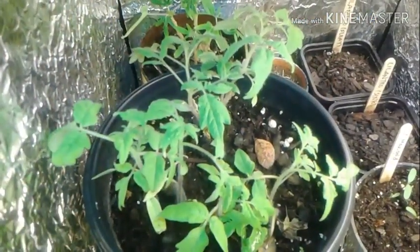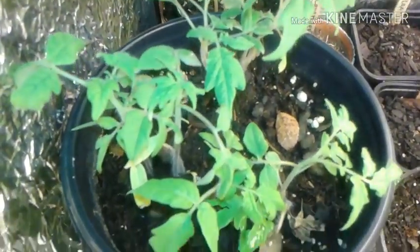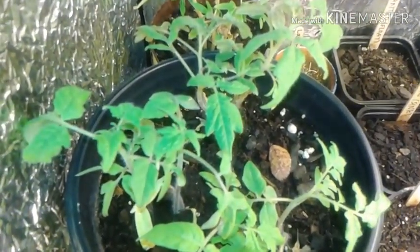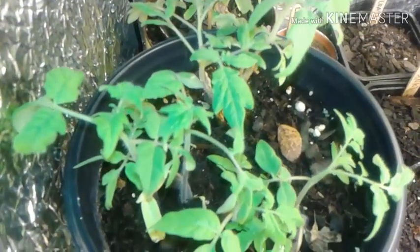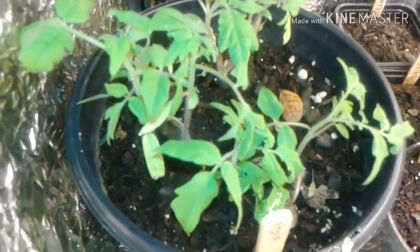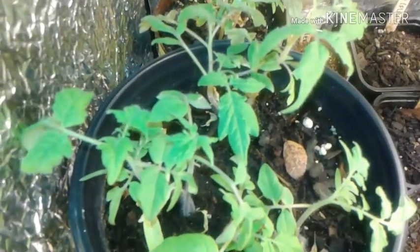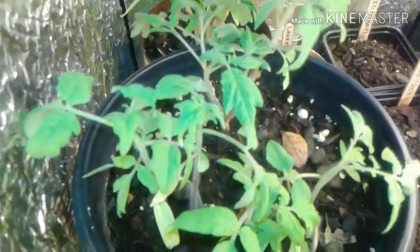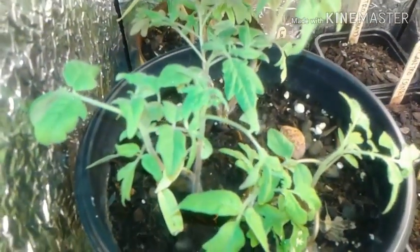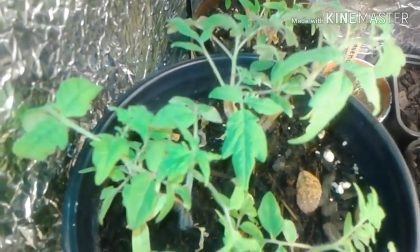Before I let you go, I wanted to update you on my other tomato plants. These are my Roma tomato plants that I started from seed that I got from the Dollar Tree. They are all doing good. I started them on the 20th of November and I've kept them in this makeshift grow box because it's been cold. They are doing really good and I'll be able to transplant them pretty soon. I just wanted to give you a little update on these guys as well.